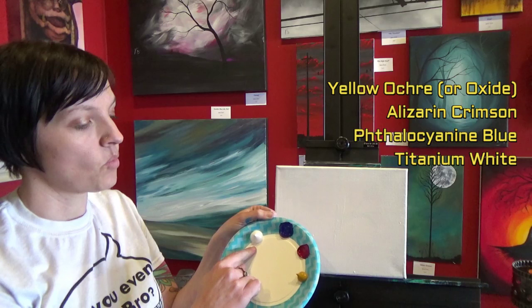For this painting we're going to use the following colors: yellow oxide, alizarin crimson, phthalo blue, and titanium white.